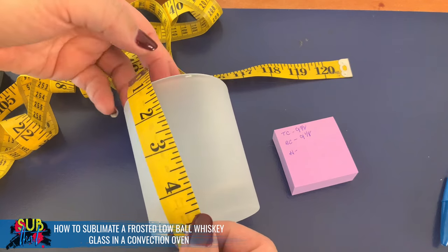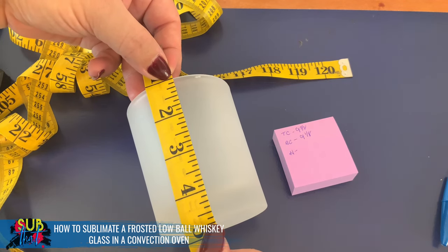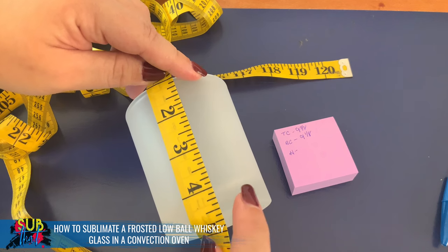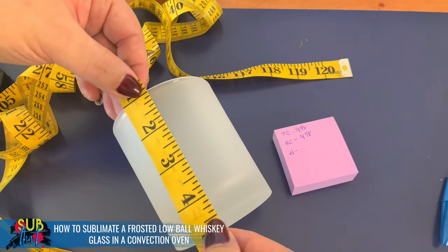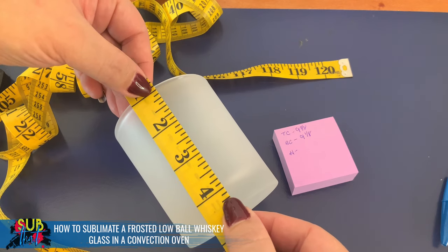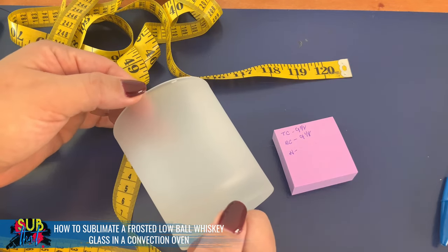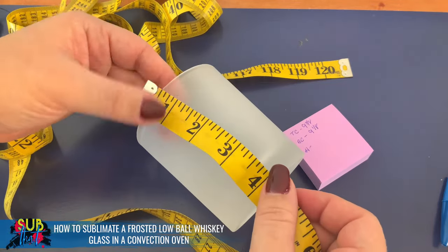For the height, I always like to move in at the one-inch mark and measure down, so it looks like we're at three and five-eighths. But there's a small lip at the top and a little one at the bottom, so I always like to decrease to make sure I'm getting the best coverage. I think three and a quarter is actually going to be better suited. That way we get a nice full bleed design without getting too close to these edges with their little ridge where the design might not transfer smoothly. So we're going to go with three and a quarter.